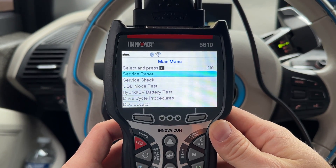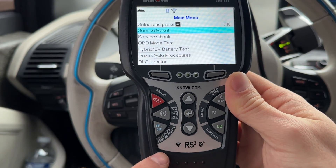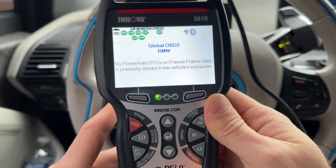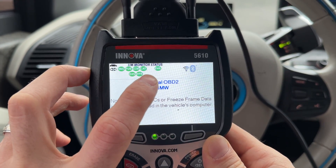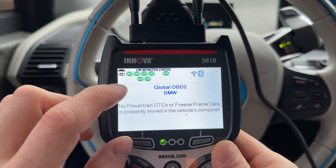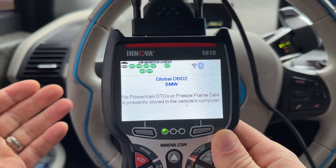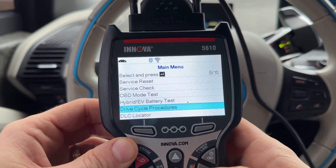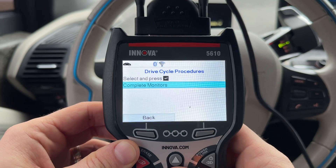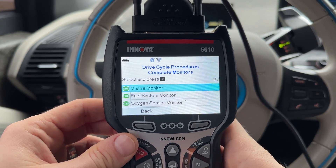So I'm using this Innova 5610 that I just reviewed. I'm going to click on this button right here, and right away it's telling me that all of the systems look fine, which is good. If you want to know more about what each one of these systems are and what they mean, we can go to the main menu and go to the drive cycle procedure, then complete monitors, and here we actually see the details.